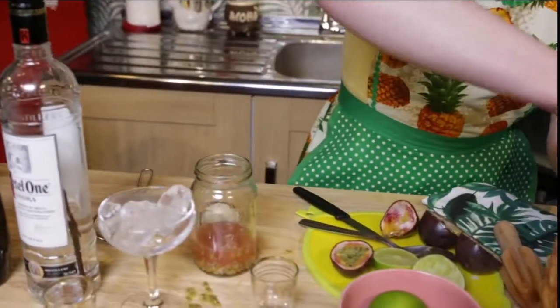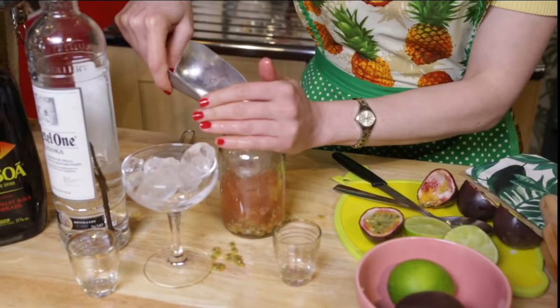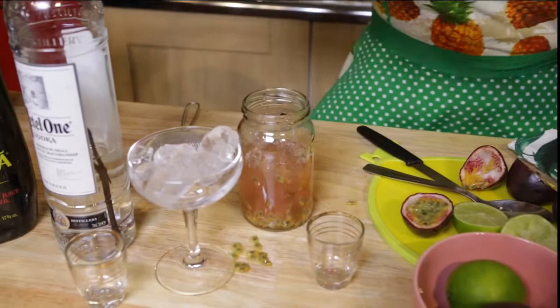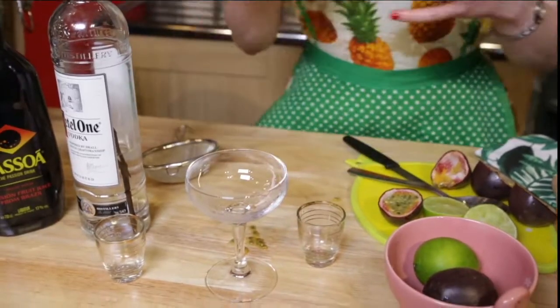And then we're going to fill the jam jar up with ice. The jam jar basically acts like a shaker. We're going to secure the lid and give it a good shake. Let's empty the glass — now it's chilled as well, so it's ready. Give it a good shake.